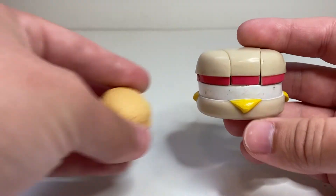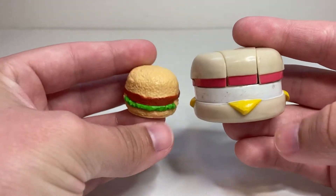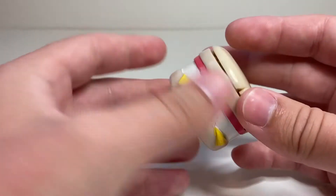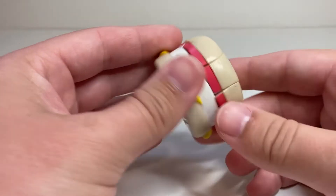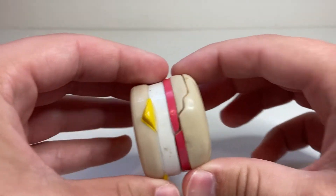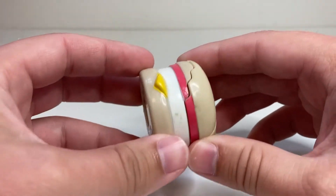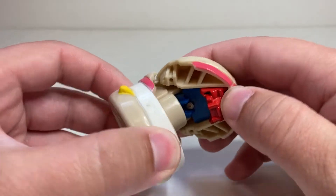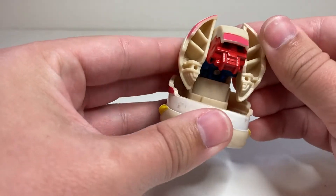I don't really have a Bot-Bot to show that it's not one-off with, because there is, at least so far, no McMuffin or similar breakfast sandwich type Bot-Bot. But here he is again with BurgerTron, just because at least it's a similar shaped item. These are fun little Happy Meal toys. Very simple.